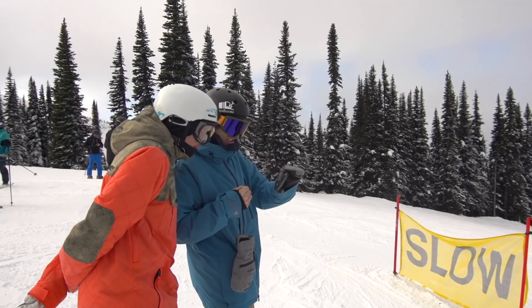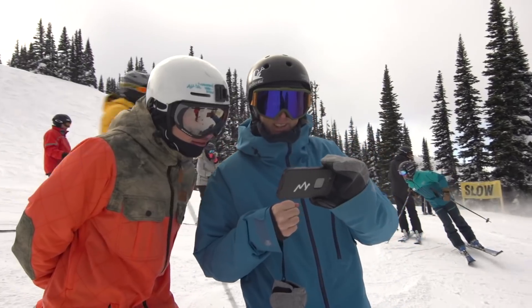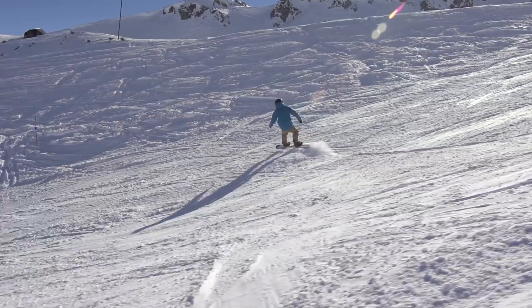This is going to do wonders for your progression. You'll pick up so much stuff that you did not realize was happening. Compare your riding to mine or other pros who you want to ride like, to see what changes you need to make.